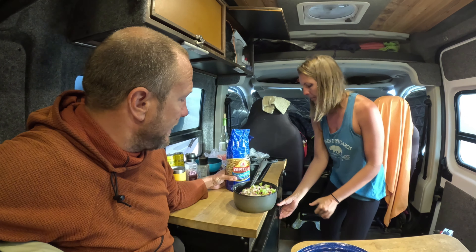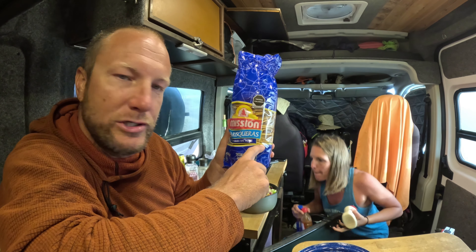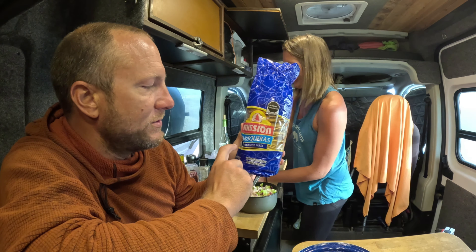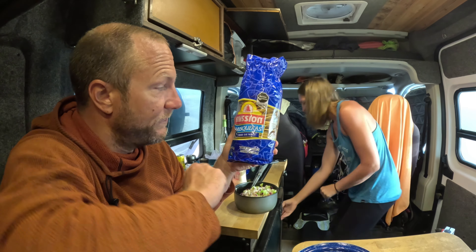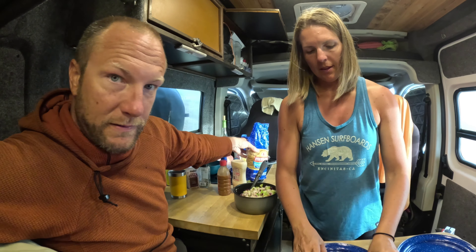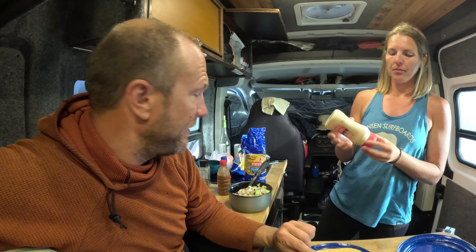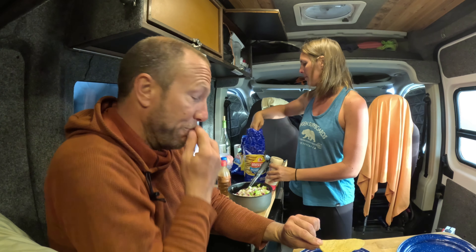This batch — we didn't even use all the fish, actually — will probably feed us twice. You could probably feed maybe even more than that. This is probably like two dinners. Solid batch — four people a dinner, or two people two dinners.